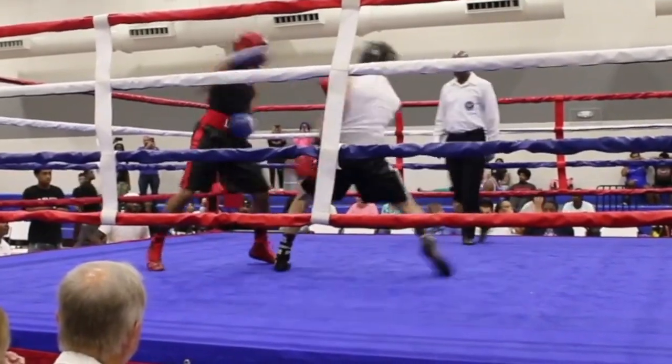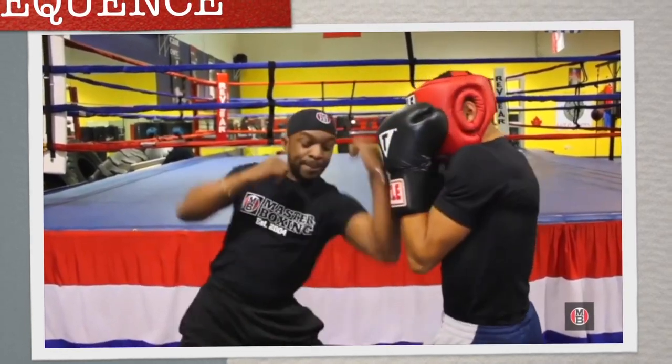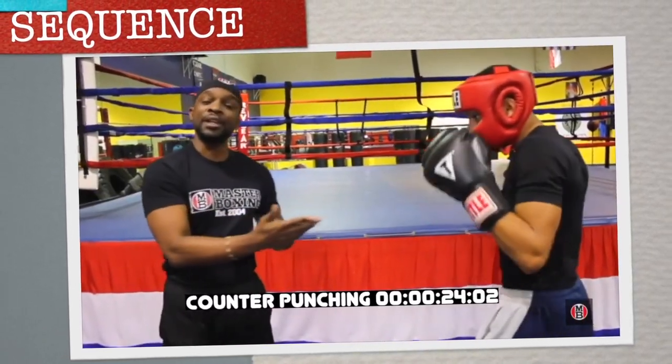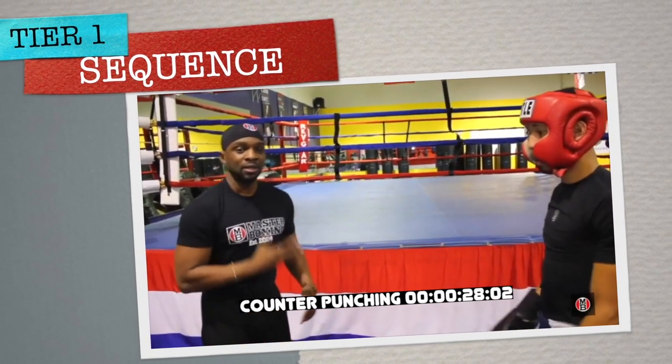And this is your outside boxing cache. You're going to go catch, slip out, catch here, pop, pop. And you can switch the combinations up if the guy keeps trying it over and over again.